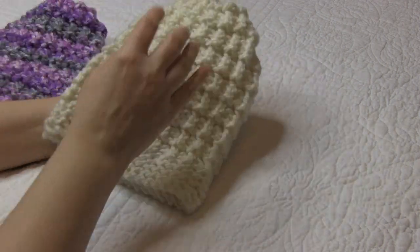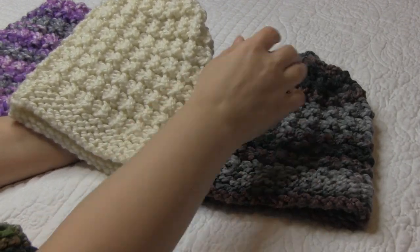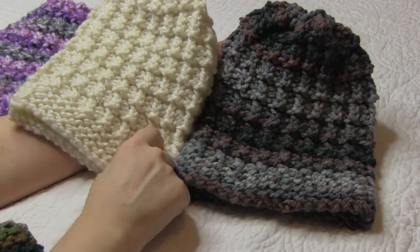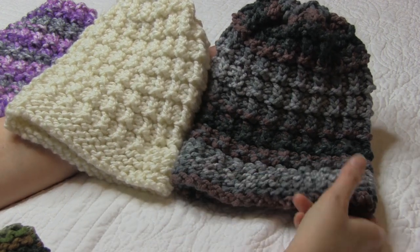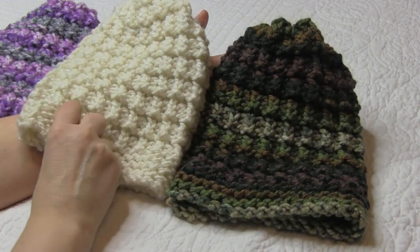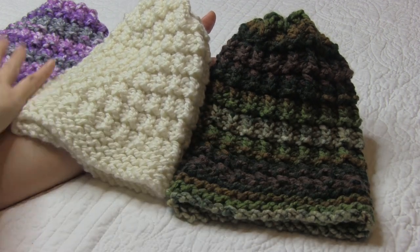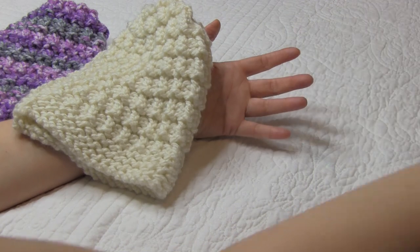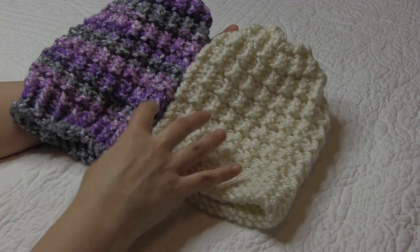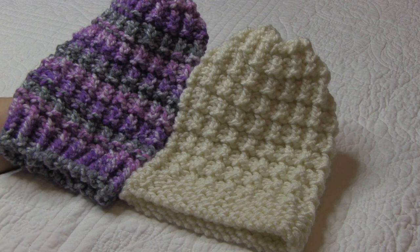I'll quickly show you what it looks like with a variegated yarn. It's also a super pretty pattern whether it's on a solid yarn or a variegated yarn. These are some from the ones I'm making for our troops to be sent to Operation Gratitude — the camo ones. And these are some that I made for our chemo caps to go to our local cancer center. So I would encourage you to make hats to donate to your favorite charity. But today I'm going to show you this traditional hurdle stitch, so let's get started.